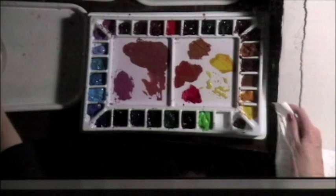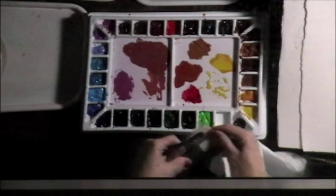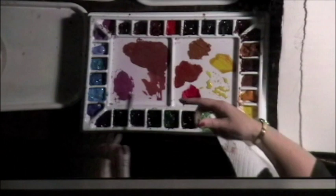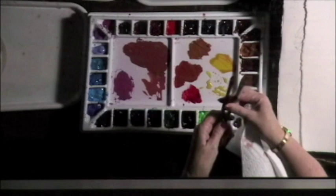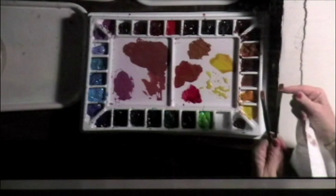Let's do some blues now. Might as well break in another brush. These are little half-inch flats, and I love them. They're very cheap — all my brushes are cheap, reasonable, inexpensive. I'll tell you as I'm going along what brush I'm using. These are half-inch flats. They're very stiff — see, they bounce back.